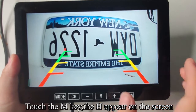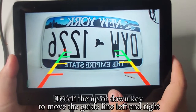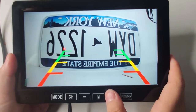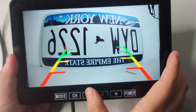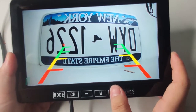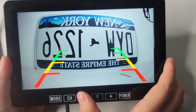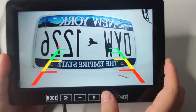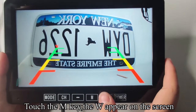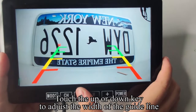Touch the M key — H appears on the screen. Touch the UP or DOWN key to move the guideline left and right. Touch the M key — V appears on the screen. Touch the UP or DOWN key to move the guideline up and down. Touch the M key — W appears on the screen. Touch the UP or DOWN key to adjust the width of the guideline.